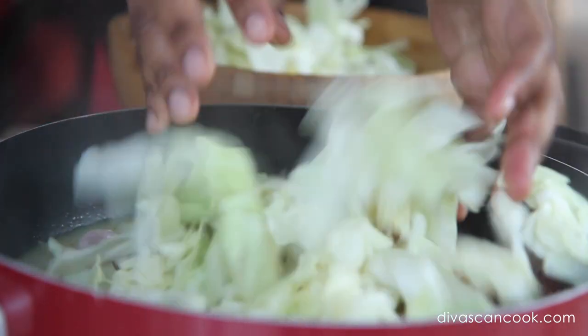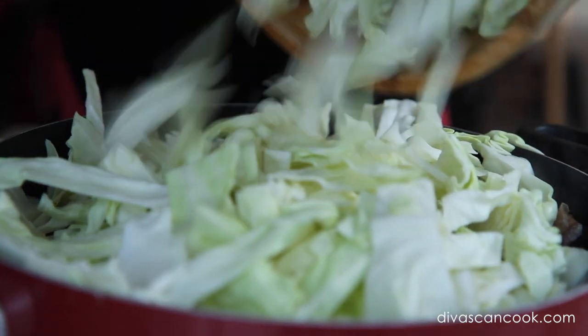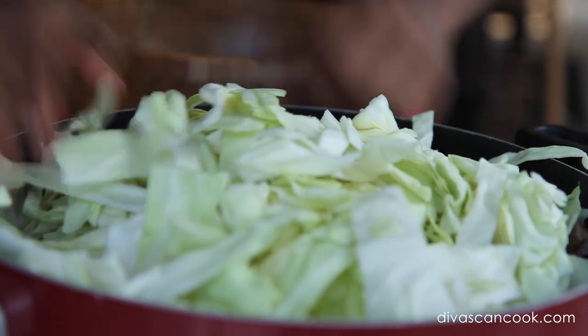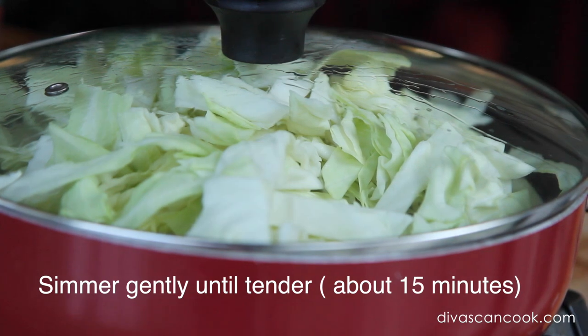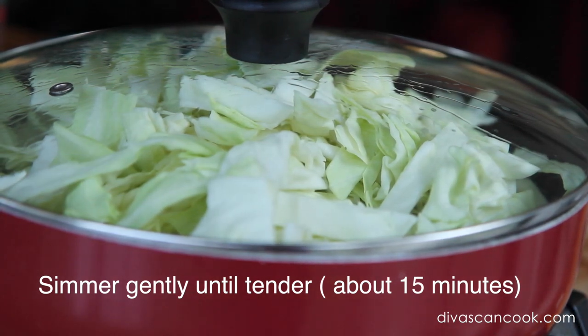Now that the broth is flavorful, go ahead and throw in your cabbage — just dump it right in. I love cabbage; I can eat this as a meal by itself. Cover it up and cook it for about 15 minutes, just until it's nice and tender. I don't like mine too mushy.